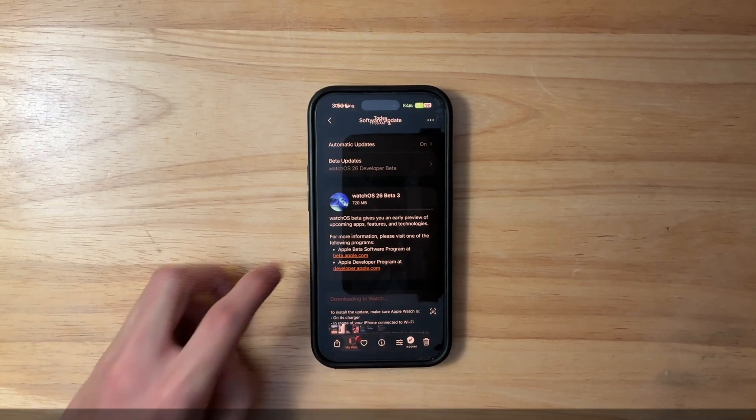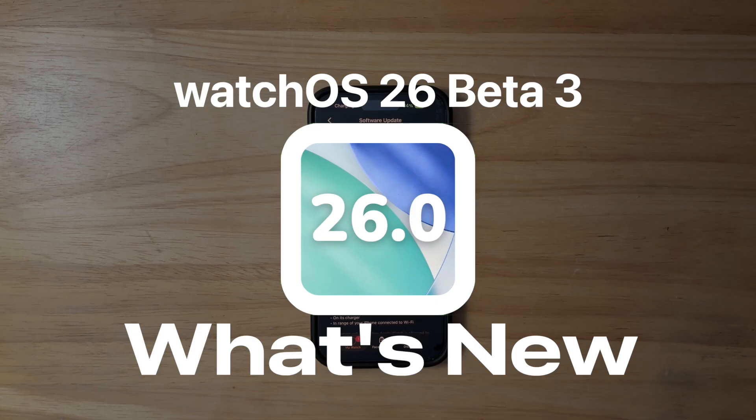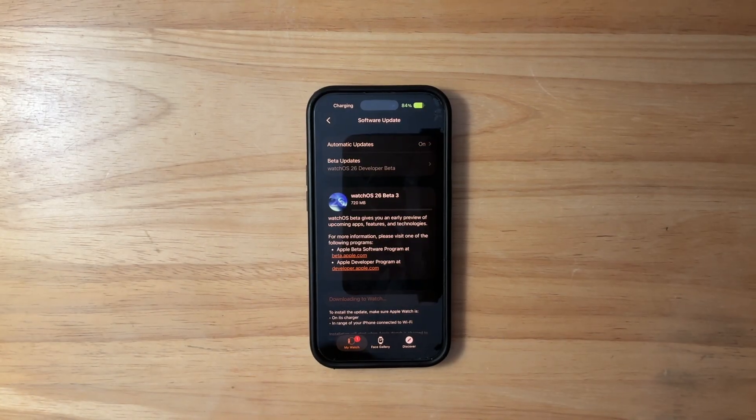What's up everyone, WillyApple here. Today Apple has released the third beta of WatchOS 26, and in this video I'll be showing you what is new inside the software. We got a little bit to talk about, let's get started.